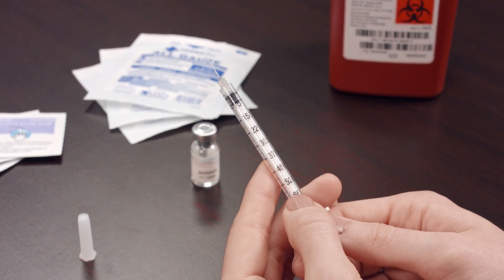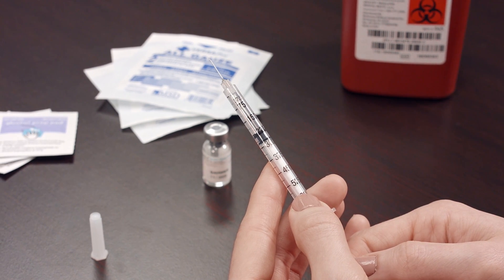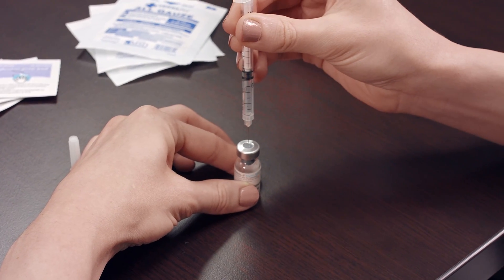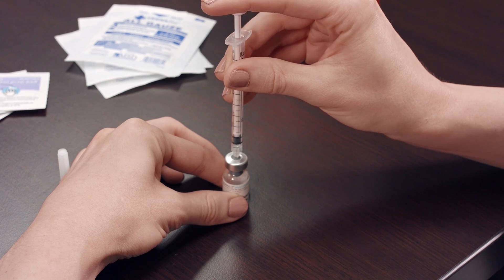Hold the syringe upright and draw in the same amount of air as the dosage required — for example, 225 units. Insert the needle into the Gonal-F multi-dose vial and push the plunger until all of the air is inside the vial.